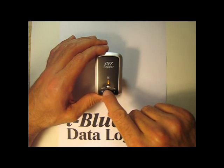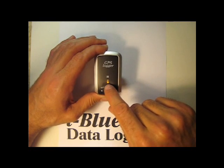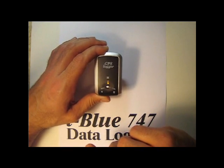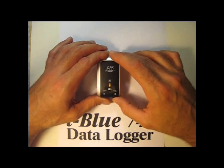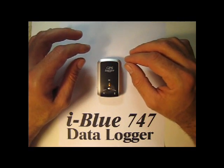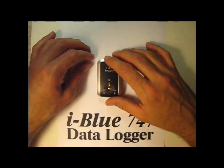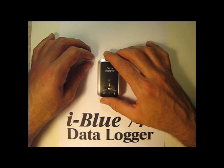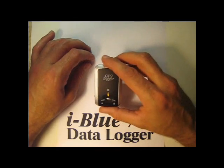This little button right here in the center is simply to add a waypoint. When you push it, it will turn blue and show you that you've saved a waypoint on the path that the device is already logging. The waypoints will show up as little star icons on your map inside of Google Earth.